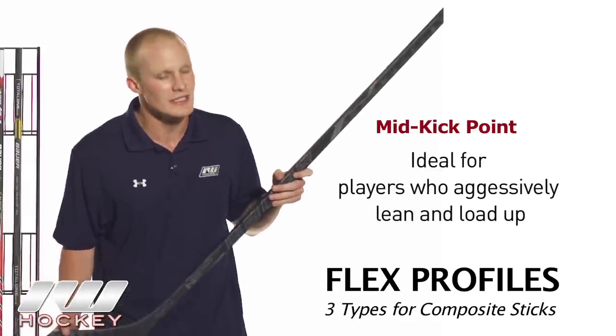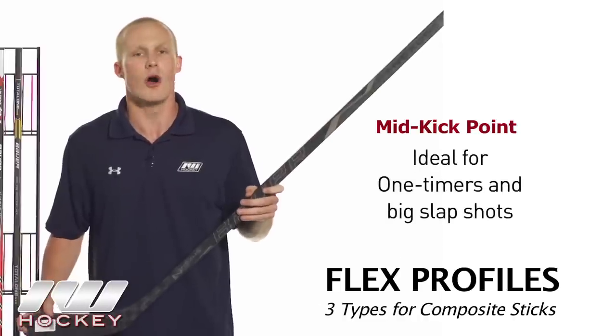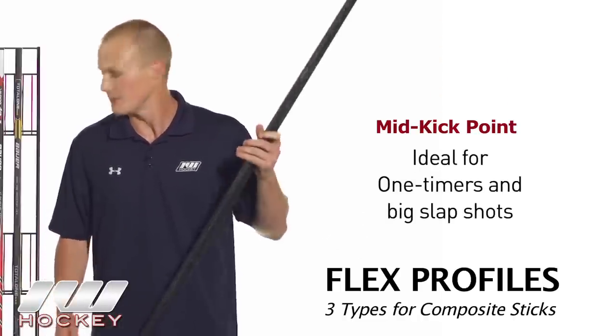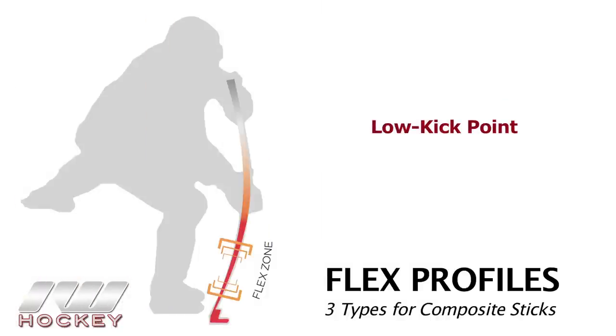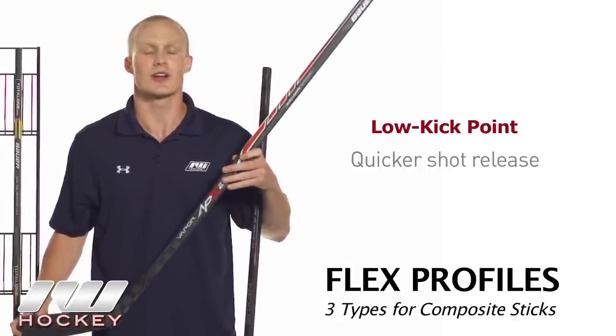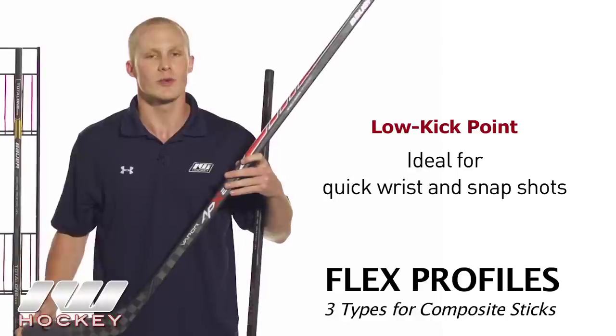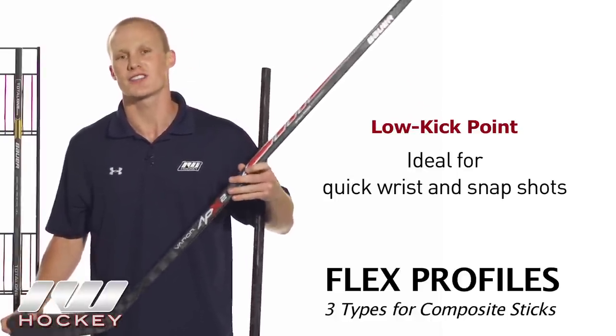Mid kick sticks are perfect for guys who aggressively lean or put a lot of load into their stick while shooting, or guys who are always looking for one-timers or big slap shots. The next option is the low kick stick, which moves the kick point from that mid location down closer to the bottom of the blade. This allows you to fully load the stick quicker in a shorter amount of time so you can get the shot off faster — surprising the goalie with a lightning-fast shot. These are great for quick wrist and snap shots close to the net, though you won't get quite as much power as the mid kick.